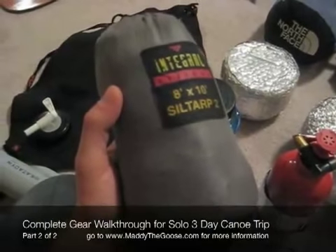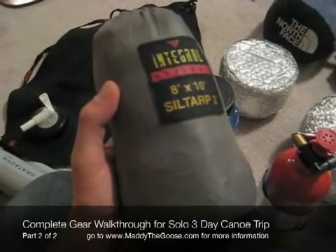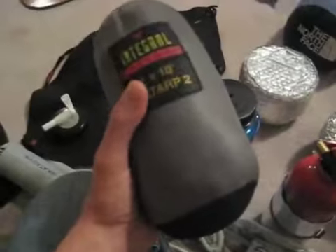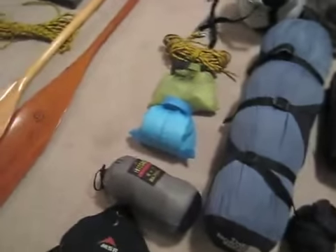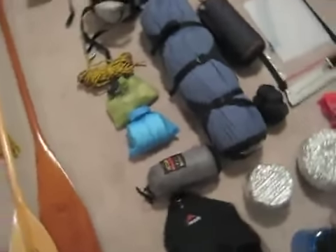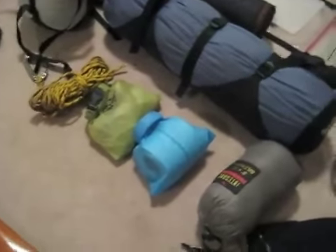I've got 20 feet on all corners, 20 feet on the middle sides, and an extra 20 and an extra 10, so with all of that you can pretty much hang this thing anywhere. I've yet to find a site that I haven't been able to hang it. For any details on the type of rope I use or anything like that, you can find it on Maddy the Goose in the gear section.